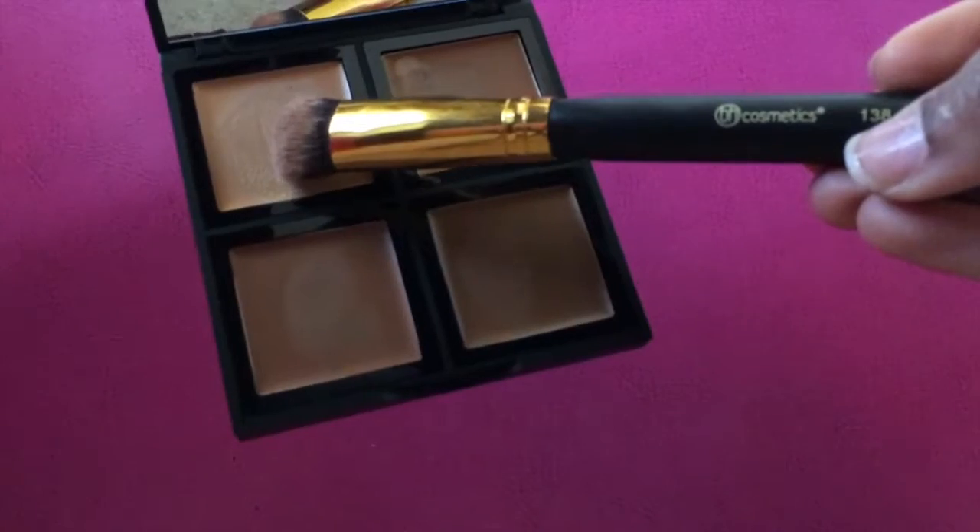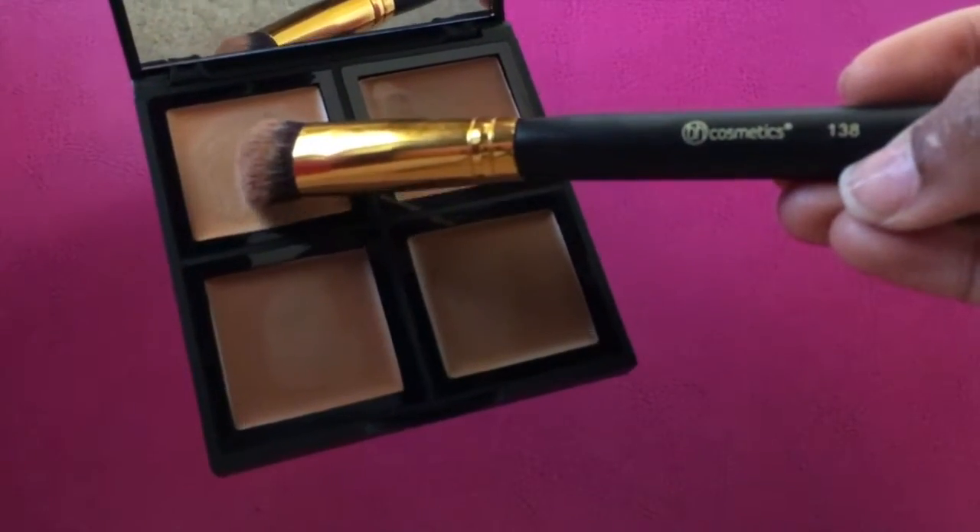Now I'm just going to take the ELF foundation palette and I'm taking the lightest shade. I'm going to use this to highlight up under my eyes.